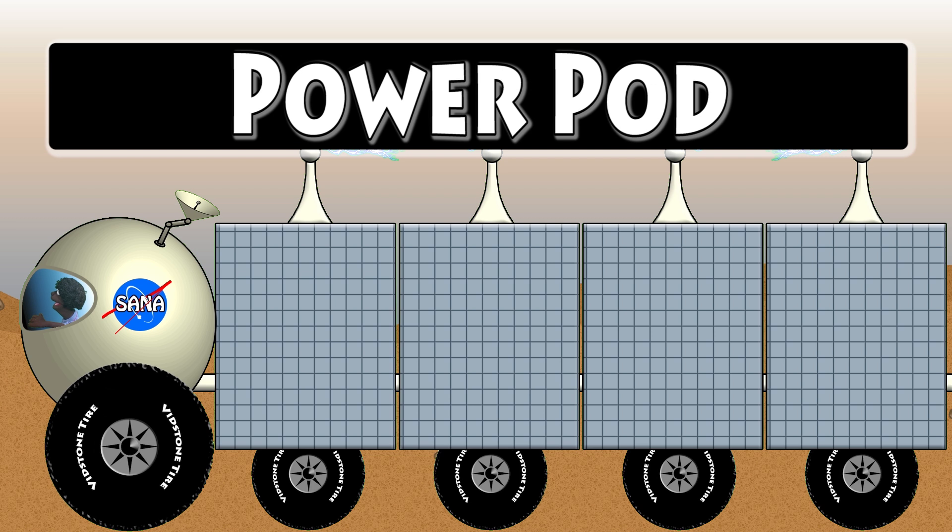Okay, now let's go ahead and spell power pod. Power: P-O-W-E-R. Power. Pod: P-O-D. Pod. Power pod. Man, that is so cool! We'll see you later in the Click Time Station! Bye!